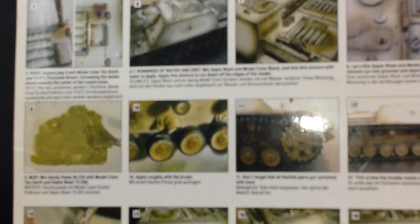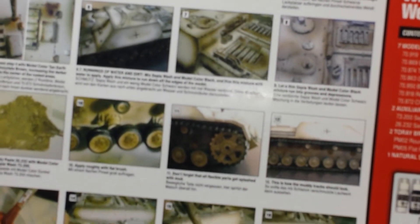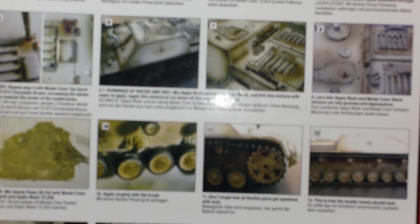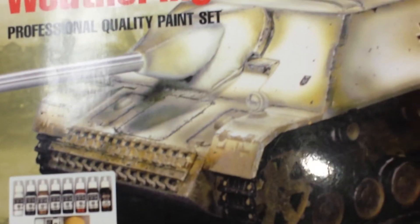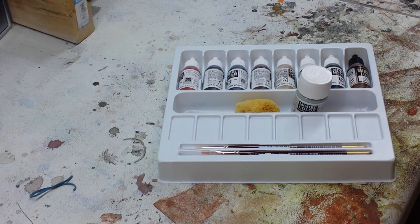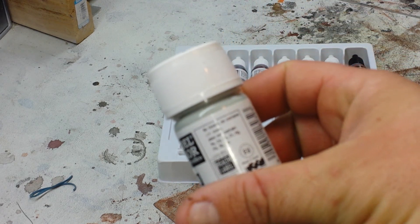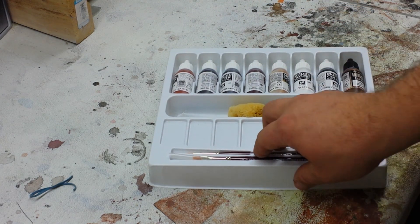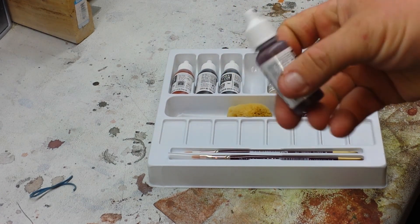Very impressed with the packaging. On the back they give you a step-by-step process on what to do and how to pick out the details. Really impressed with the packaging — the artwork is nice. It's a quality set, which shouldn't surprise you being that it's coming from Vallejo. High quality stuff, impressed with the way it's packaged. As far as safety goes, you don't have to worry about the paint bottles leaking or anything of that nature.